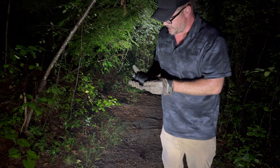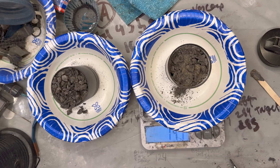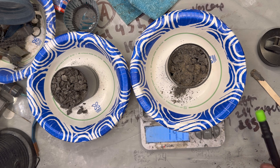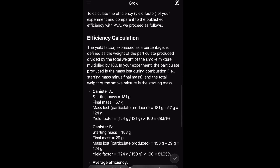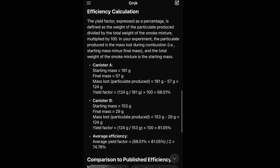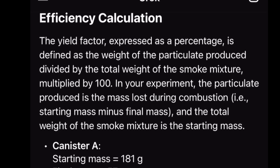I have to weigh these and see what the efficiency is. 147 minus 118 is 29, so the final ash masses are 57 and 29 respectively. Here's Grok's efficiency calculation — canister A has a yield factor of 68.51% and canister B is 81.05%. That is a very large range, but I'm not going to run a statistically significant trial with like 100 smoke grenades.